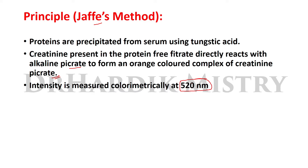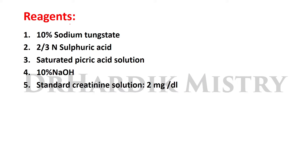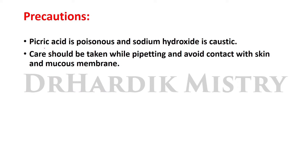Reagents required for this method: 10% sodium tungstate, 2/3 normal sulfuric acid, saturated picric acid solution, 10% NaOH, and standard creatinine solution 2 mg per dL. Precautions: picric acid is poisonous and sodium hydroxide is caustic. Care should be taken while pipetting and avoid contact with skin and mucous membrane.